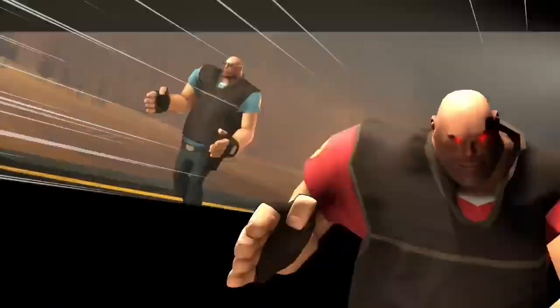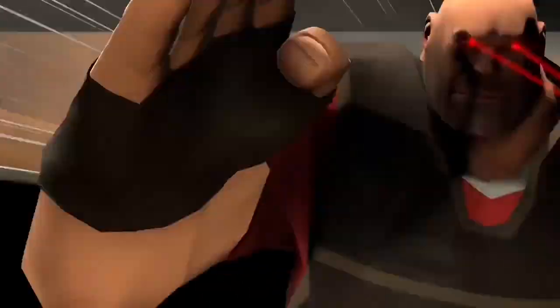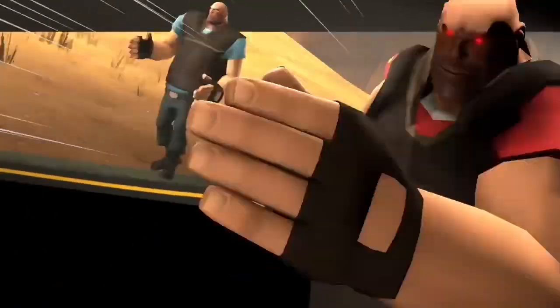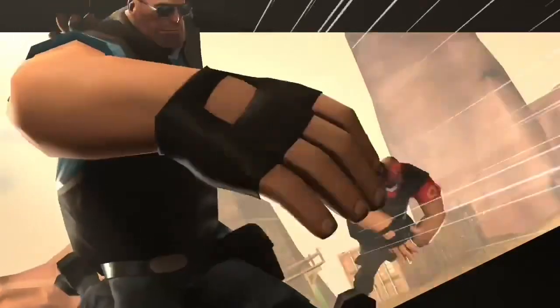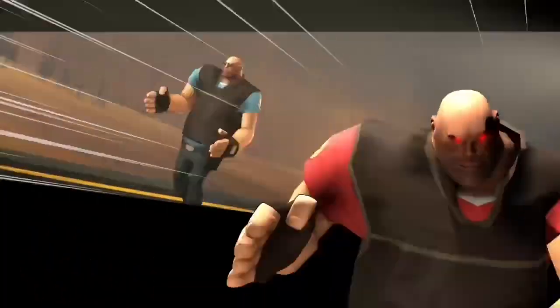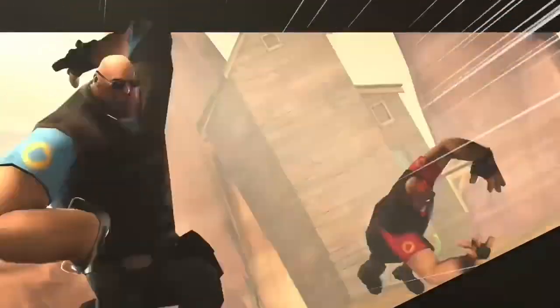On your mark, get ready, start. One, two, three, four, five, six, seven, eight, nine. End of level one.